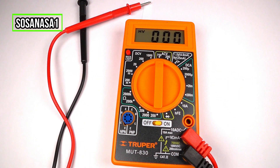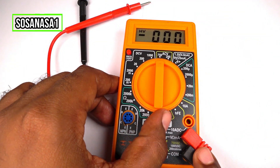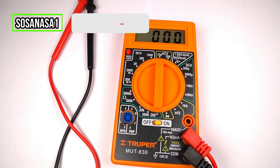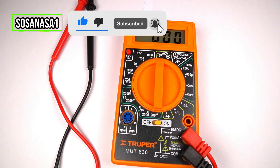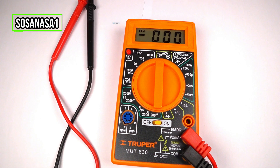If you want a digital multimeter like this, you can buy it here — our link is in the description of this video. That's all for today. Thank you for watching. Subscribe to our channel, share this video, and give me a like if you like this kind of content. See you next time.